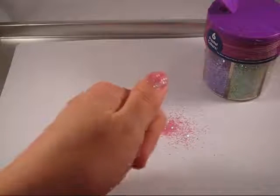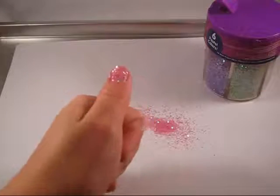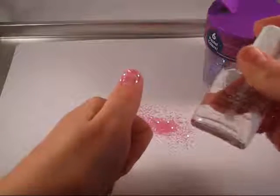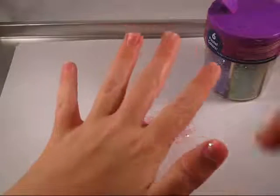Then you just wait for the nail lacquer underneath to dry. And you can repeat that all the way across all of your other nails. Then we will add some nail lacquer just to give it a smooth finish so it doesn't chip off easily. So just go across all your nails.